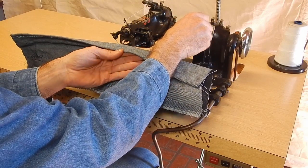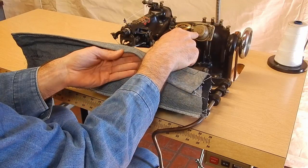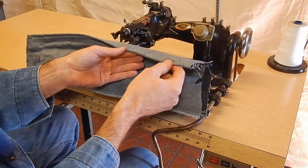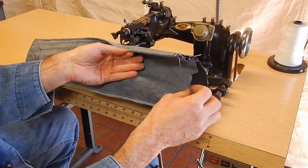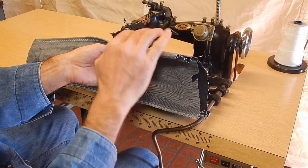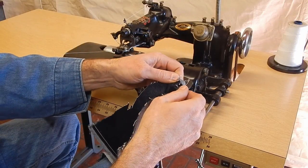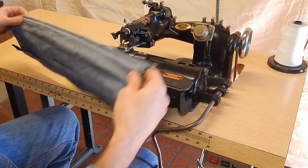And if you adjusted it to less — which the arrows are on here — you can pretty much bury it in thick denim like this, halfway into that last layer. But you can see that it's hooking in there nice and makes a good stitch.